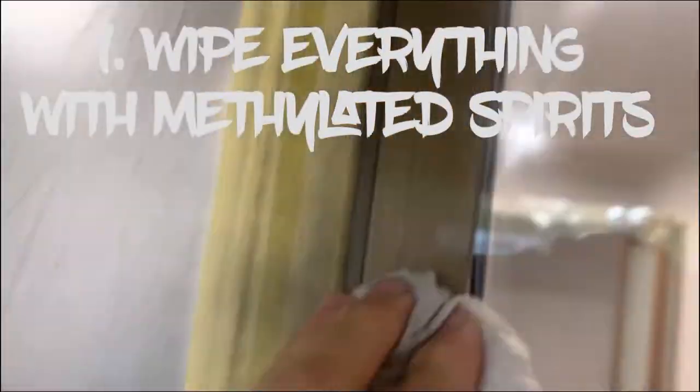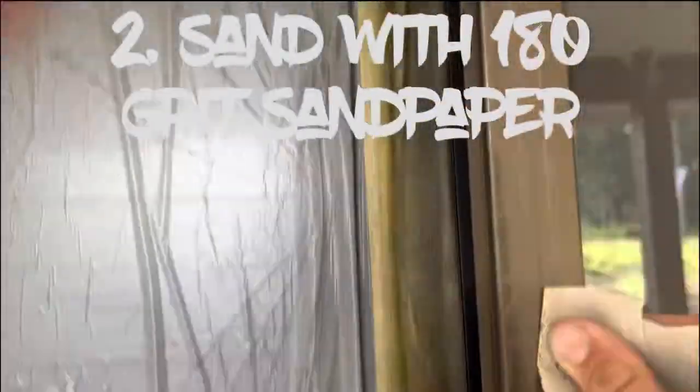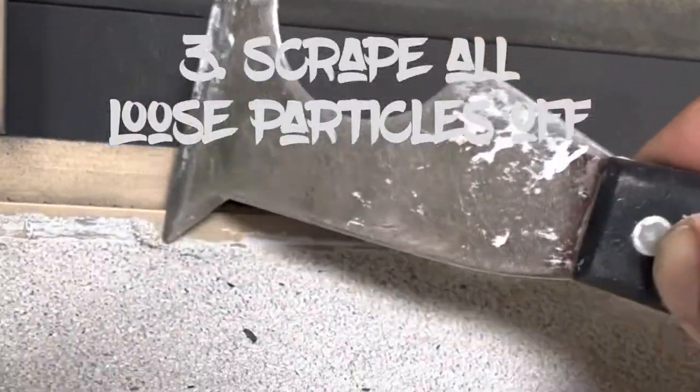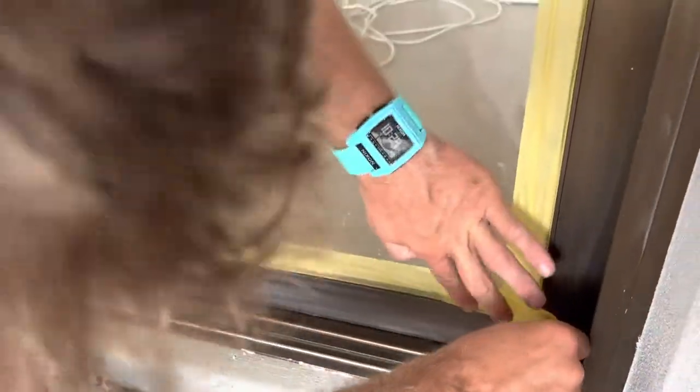First, we wipe everything down with methylated spirits. Number two, sanding everything down. Number three, we scrape off all excess render and everything else.